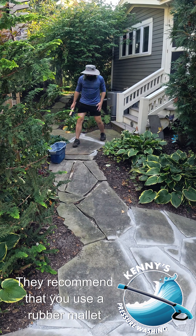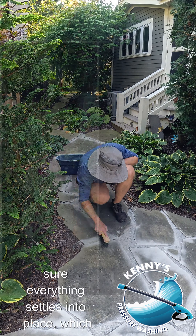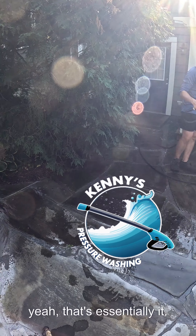They recommend using a rubber mallet to tap the side of the rocks to make sure everything settles into place, though since I used a small brush, that wasn't really necessary for me. They also mention keeping the product about an eighth of an inch from the top of the surface of the rocks, just to keep it from rinsing out when you apply the water.